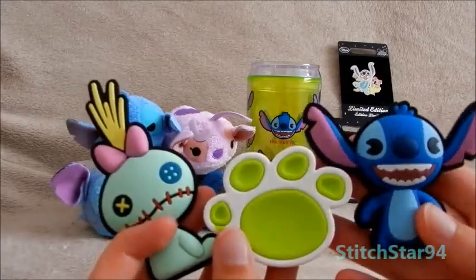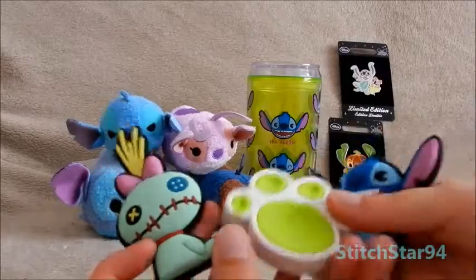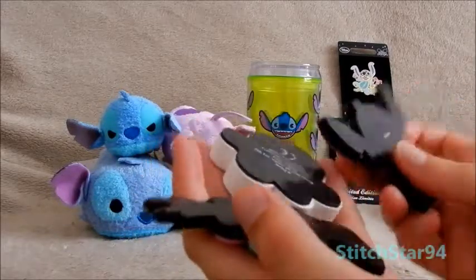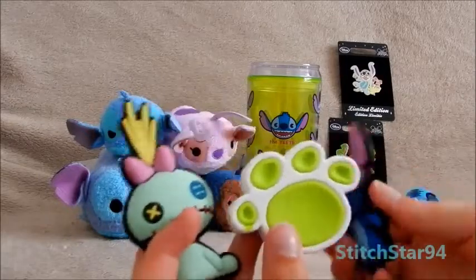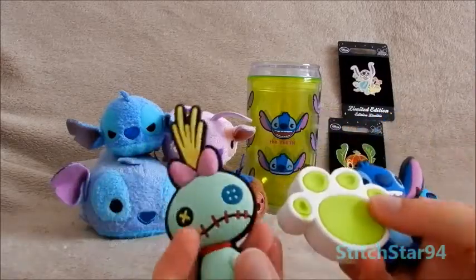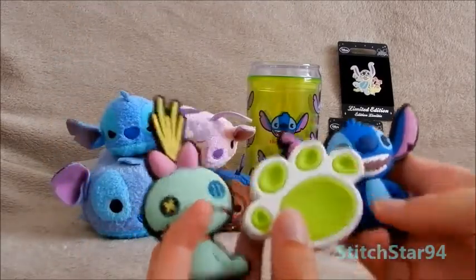First off, I'm going to show you these magnets from the Disney Store. They're from Disney Store's MXYZ range, and there's Stitch, pawprint, and Scrump. They're quite big magnets. I saw them online and I wasn't going to get them because I thought they were going to be tiny for the price, but they're really big. The problem is that makes them quite heavy, so they don't stick on my radiators or fridge — they just slide down. It's a shame about that, but they're really nice to keep.